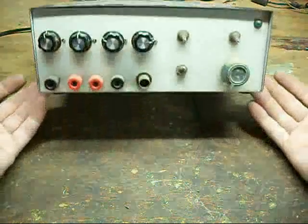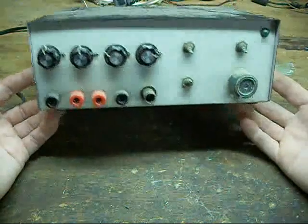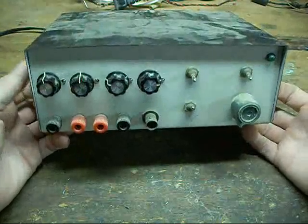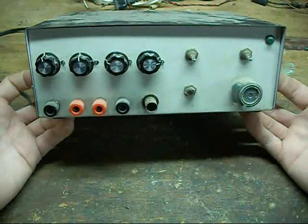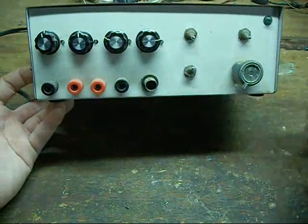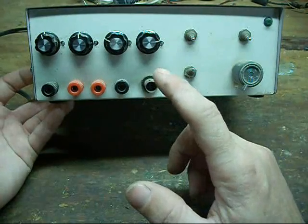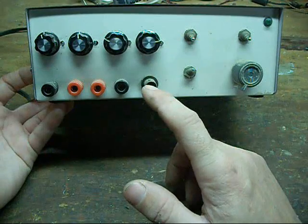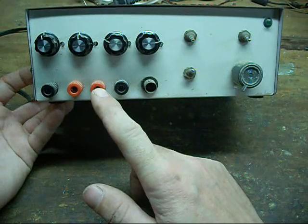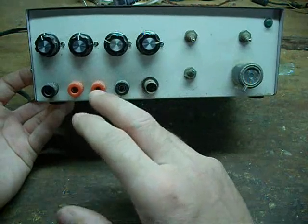The homemade test equipment line — this is one of my more industrious little projects. A homemade function generator that puts out sine wave, square wave, and triangle wave, and also puts out a pulse width modulated TTL output.